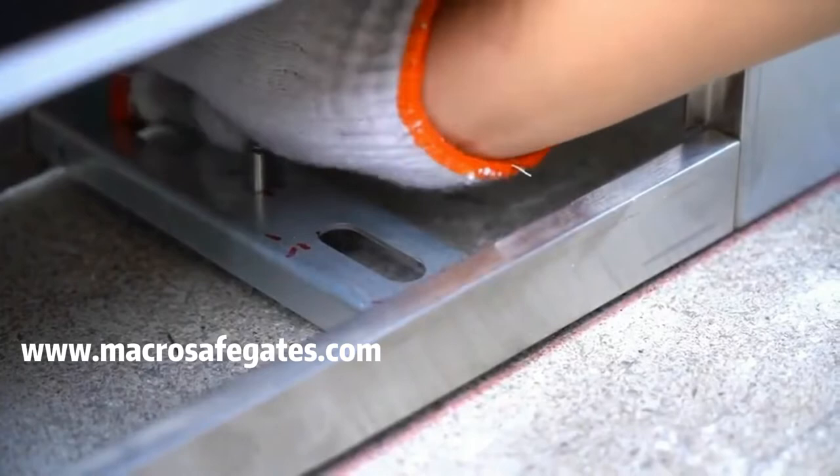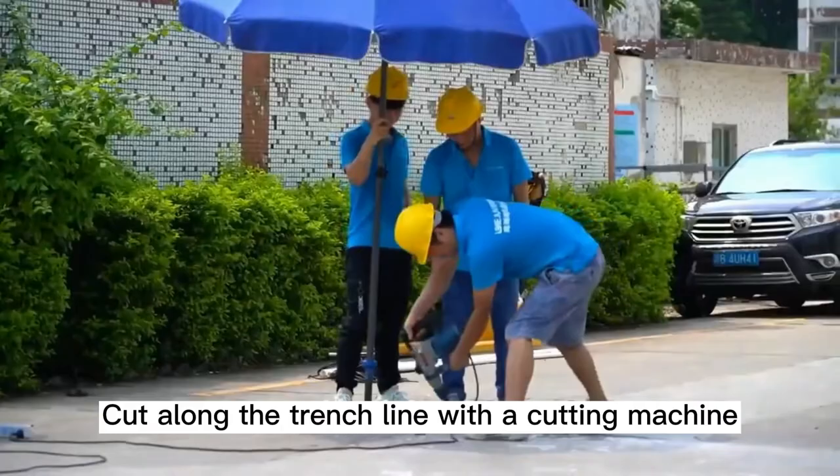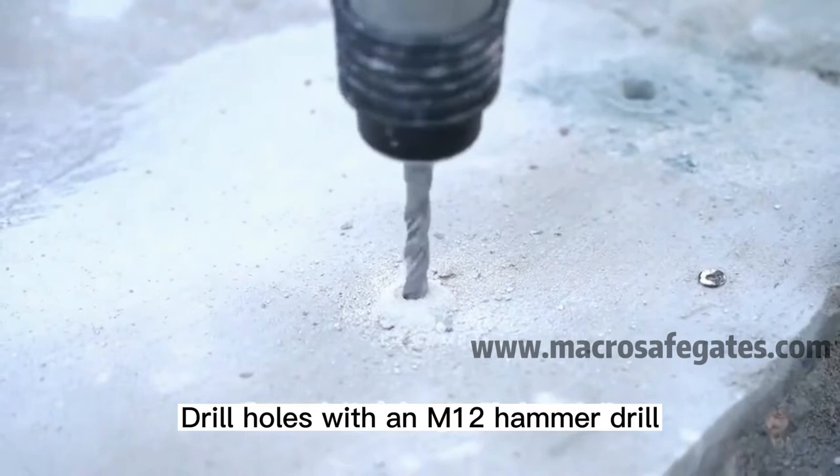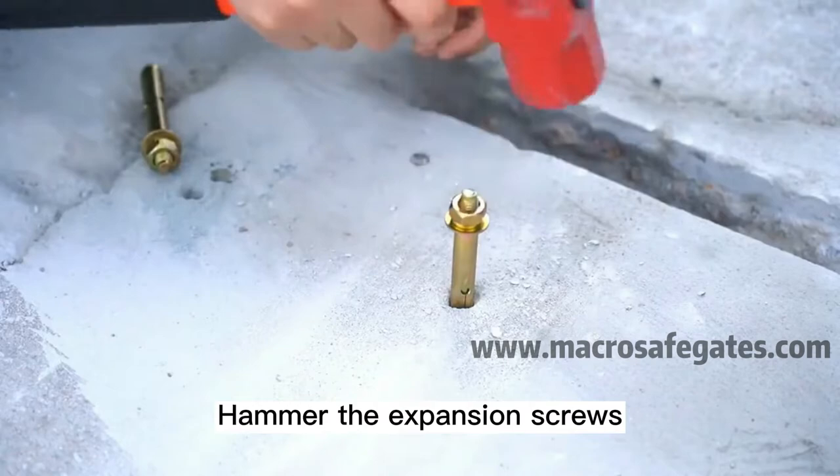Cut along the marked line with the cutting machine. Drill holes with an M12 hammer drill. Hammer in the expansion screws, then put the PVC tubes into the drilled holes.